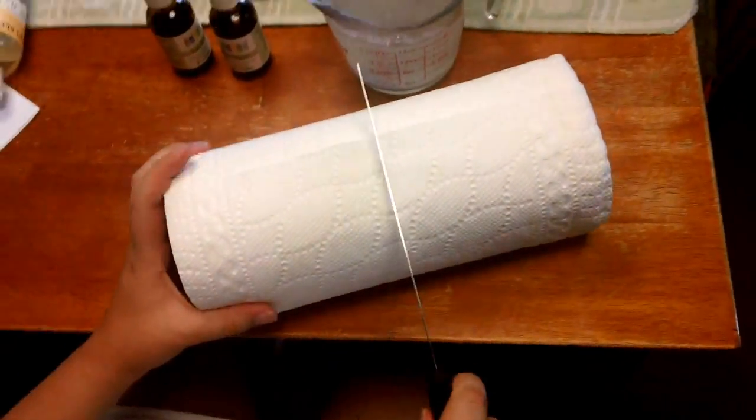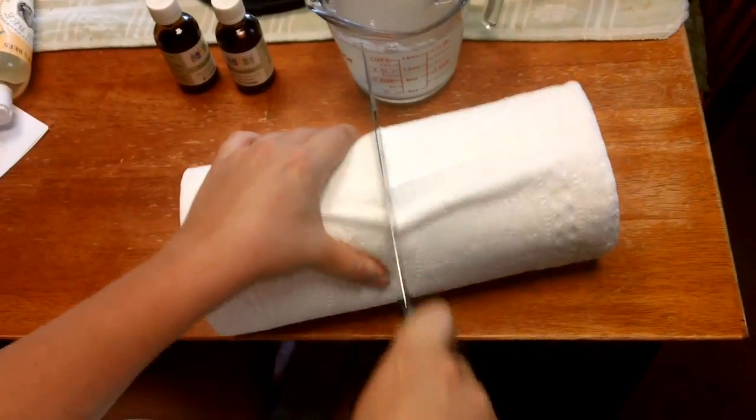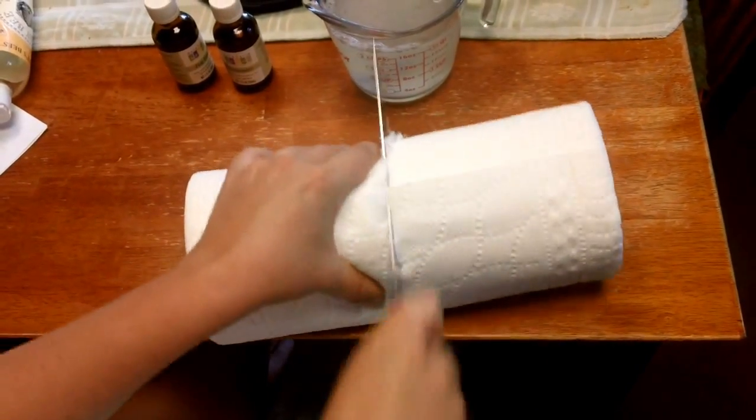While that's melting, we're going to go ahead and cut the paper towel roll in half. Just use a knife — a good serrated one is best. This one isn't very serrated but it's what I've got to work with.